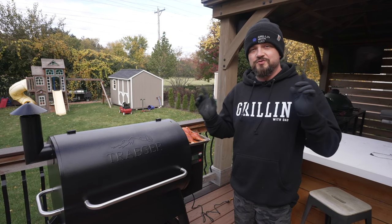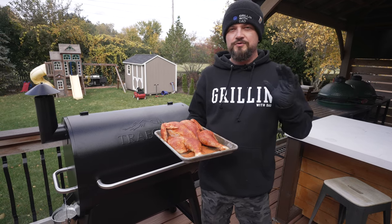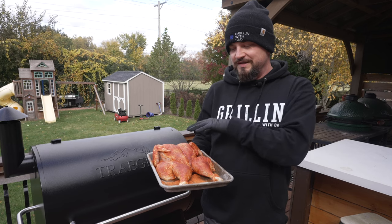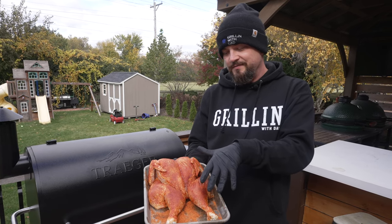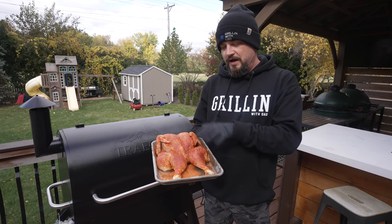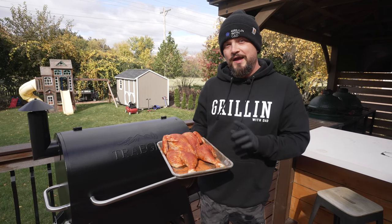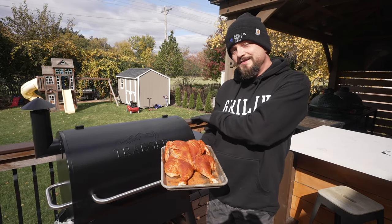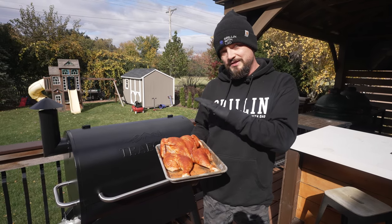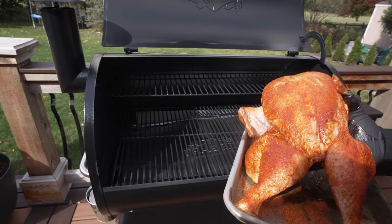Let's move on to the fun part and actually cook some stuff on this Traeger. First up, I'm going to do a full spatchcock chicken. Grilled chicken is one of my favorite things to make - a go-to staple recipe. It's butterflied open so it cooks more evenly and quickly. I applied a little olive oil and some barbecue seasoning. There's also a spatchcock chicken recipe on the Traeger app with full directions. I have the grill temperature set for 375 degrees - first cook on the new grill!